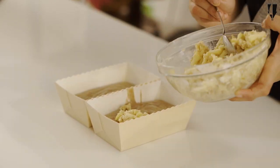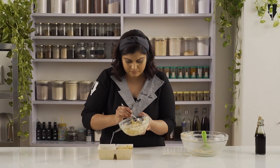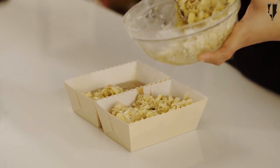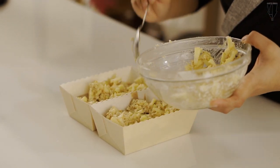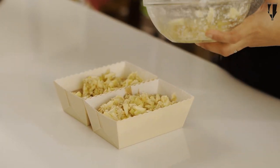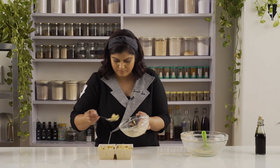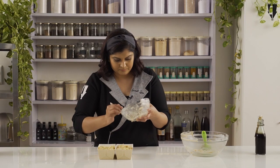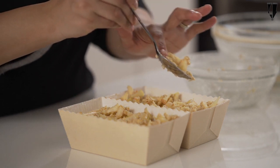We are going to top the batter with the apple crumble mixture. This gets really nice and golden brown on top. This is going to go in a preheated oven at 170 degrees Celsius for about 40 minutes, or until a skewer inserted comes out clean — and then I'll show you what it looks like.